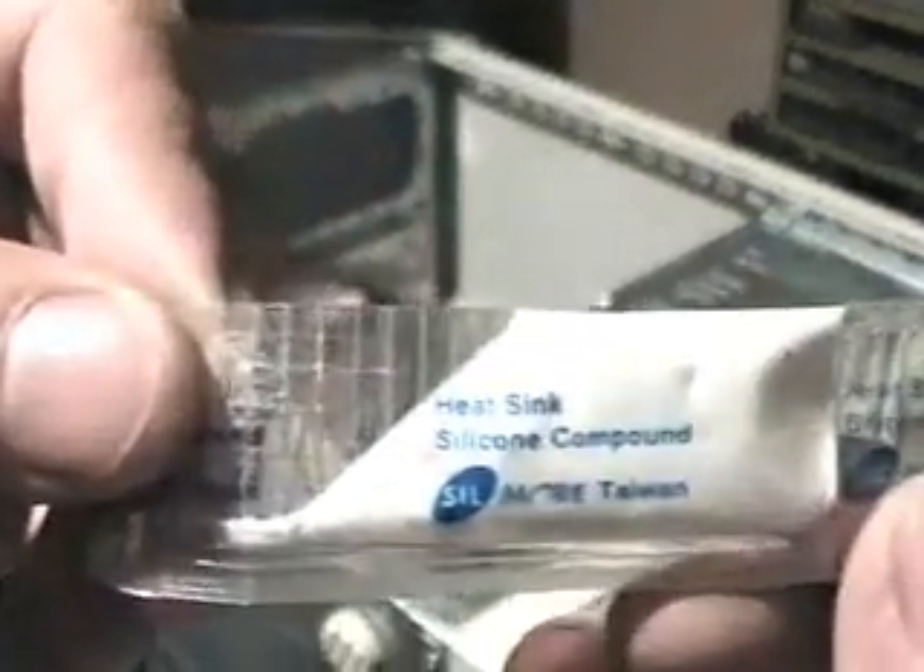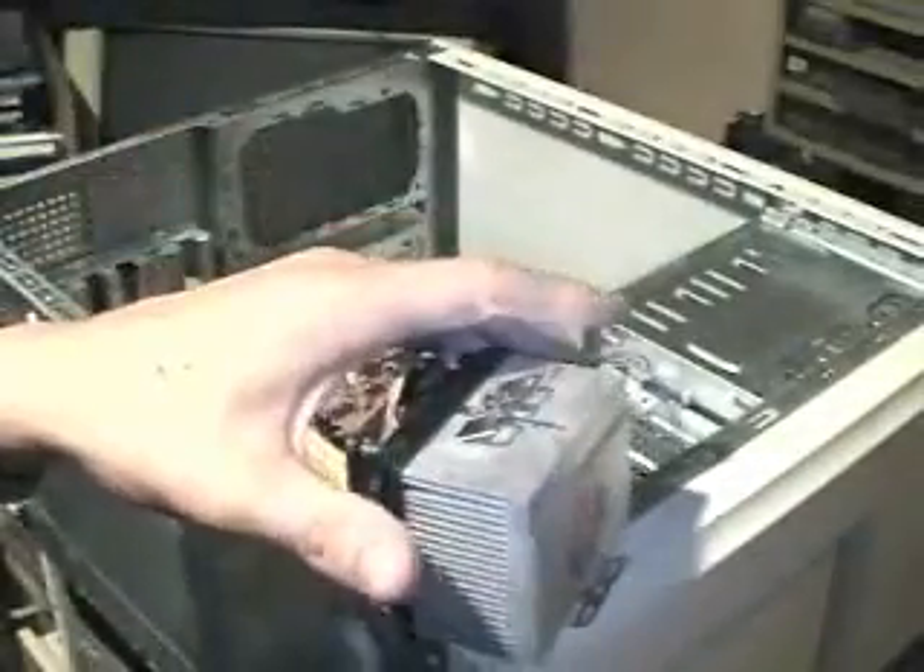Now, this cool little white stuff right here is a heat sink silicone compound. And what this is for is for this — a good, real nice, heavy-duty heat sink with a copper core. Perfectly cool.